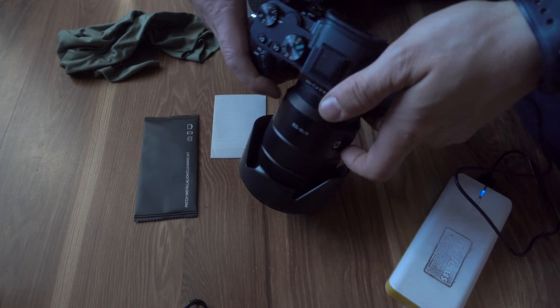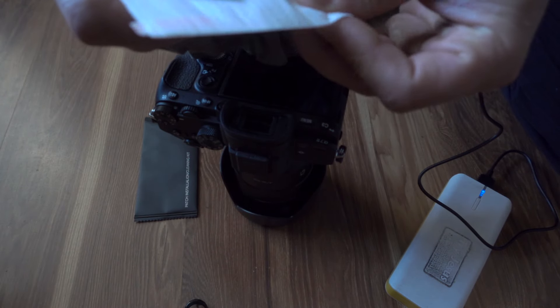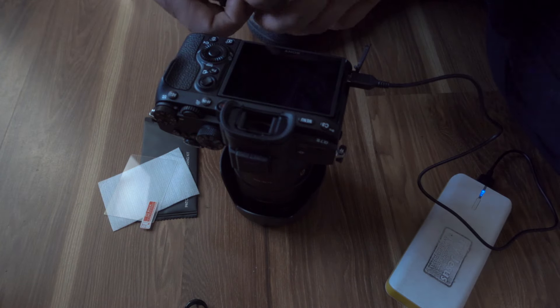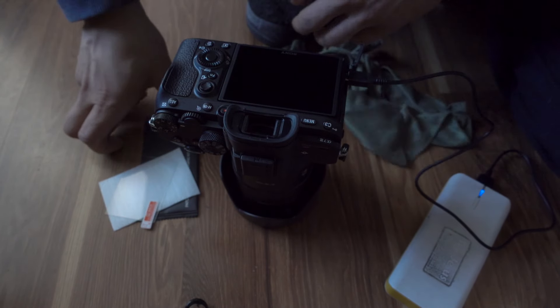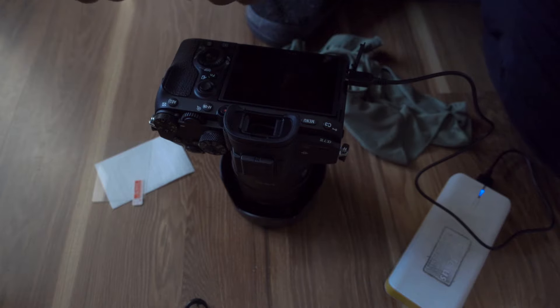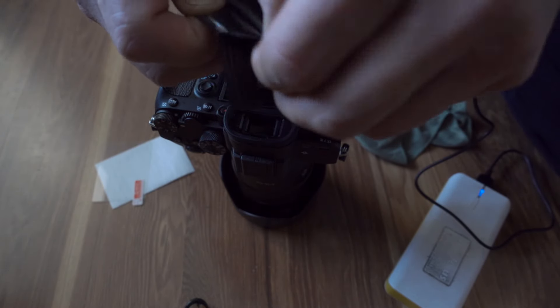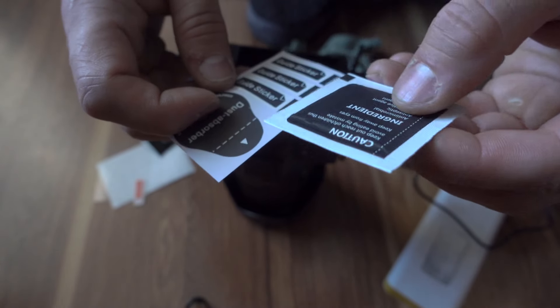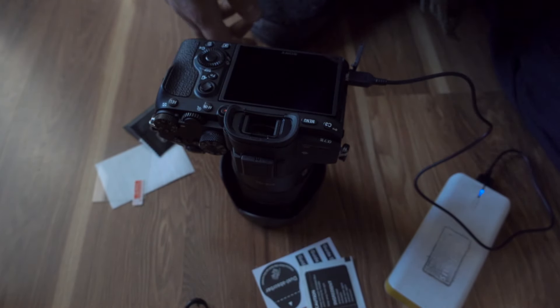I'm going to install a glass screen protector for Sony A7 cameras. It also works on A63, A65, and NRX cameras. Let's see what they have here. My camera is new so I don't really have anything on it at the moment.